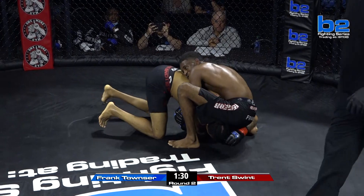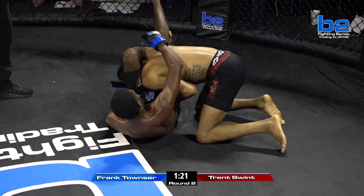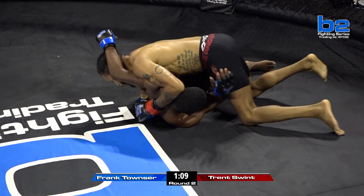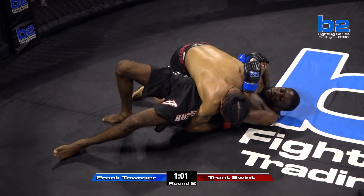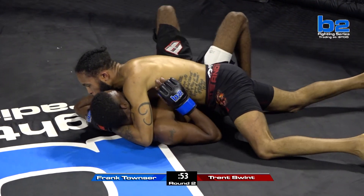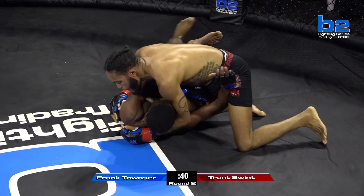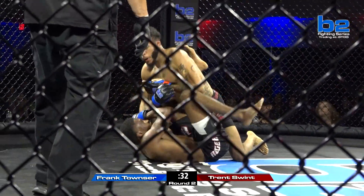As the scrambles are happening, Townsend is just looking to snatch submissions — we see this inverted triangle attempt here from Frank Townsend. Like we talked about in round one, he's not looking for position over submission — he's trying to submit everywhere he is in this fight. I can't fault any guy for being on top and searching for a neck or an arm. Let's see how the top game is here of Trent Swint. This is by far the most dominant position Trent Swint has had so far in this fight. He wasn't doing much to keep his hips pinned against the hips of Frank Townsend, and that's what allowed Frank to get back to his guard.